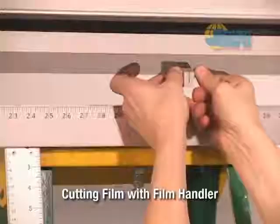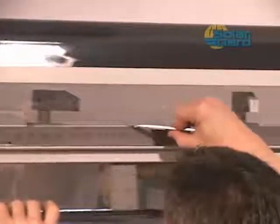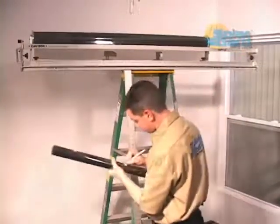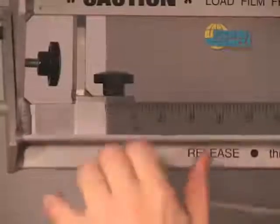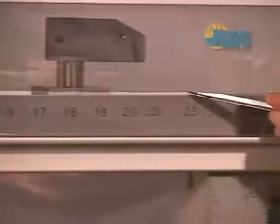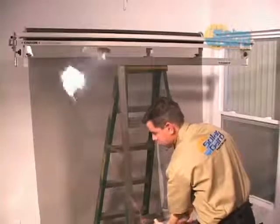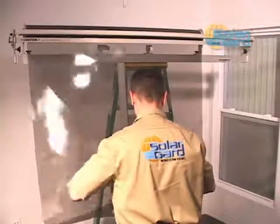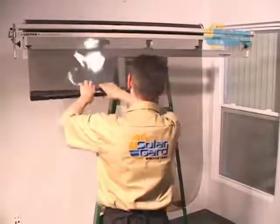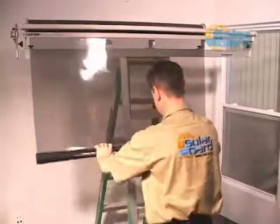The film handler makes precise horizontal and vertical cuts on rolls up to 72 inches in width with minimal waste. It can be mounted on a wall or on a ladder on location to keep film clean and off the floor. Align the film at the zero mark on the horizontal ruler, pull the film through the cutter assembly to the desired vertical length, then cut horizontally. For windows longer than the film handler height — such as 72 inches — pull 36 inches, roll the film up to the zero vertical line, and continue pulling to the desired length, keeping film off the floor and reducing contamination.